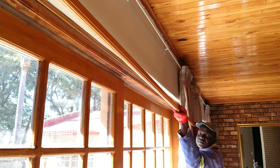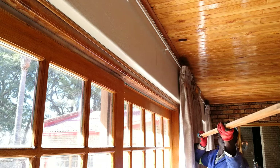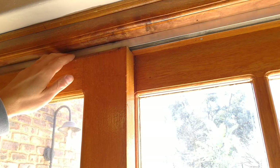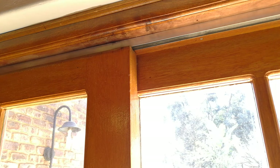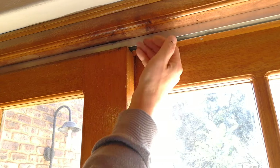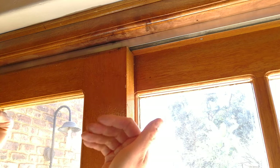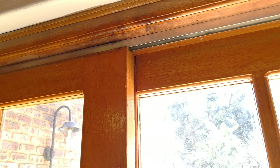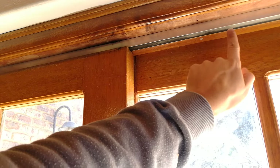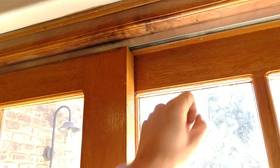Gently remove the top wooden strip — do not bend it, otherwise it will just break. Now you can see the track is exposed and you can see how the sliding door can move along that track. All we need to do now is release this track so that the door can come out. We'll slide the door towards us, towards the inside. What you're going to look for are screws fastening this track into the top piece — now we're going to unscrew the track screws.